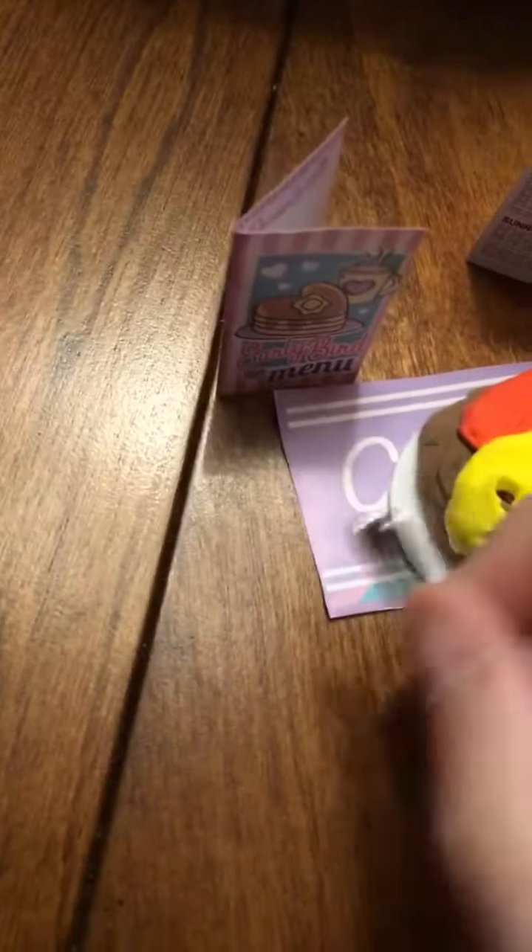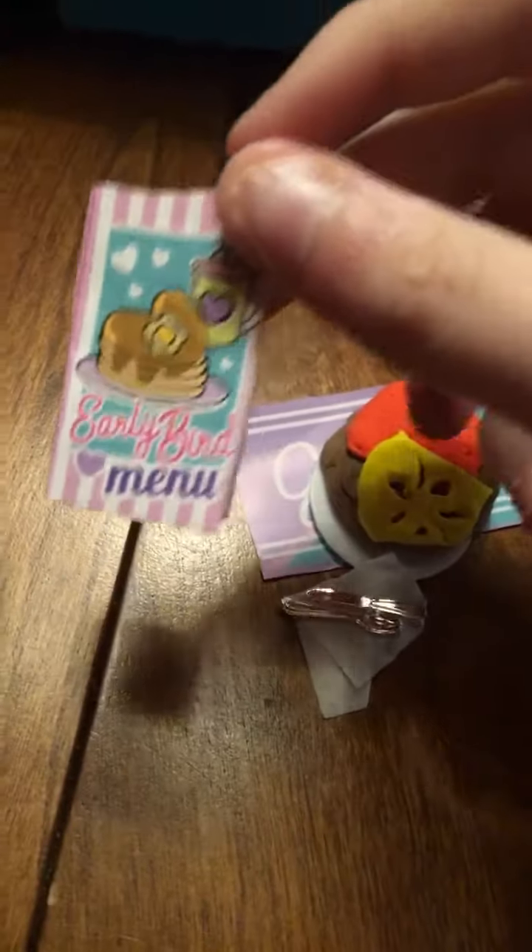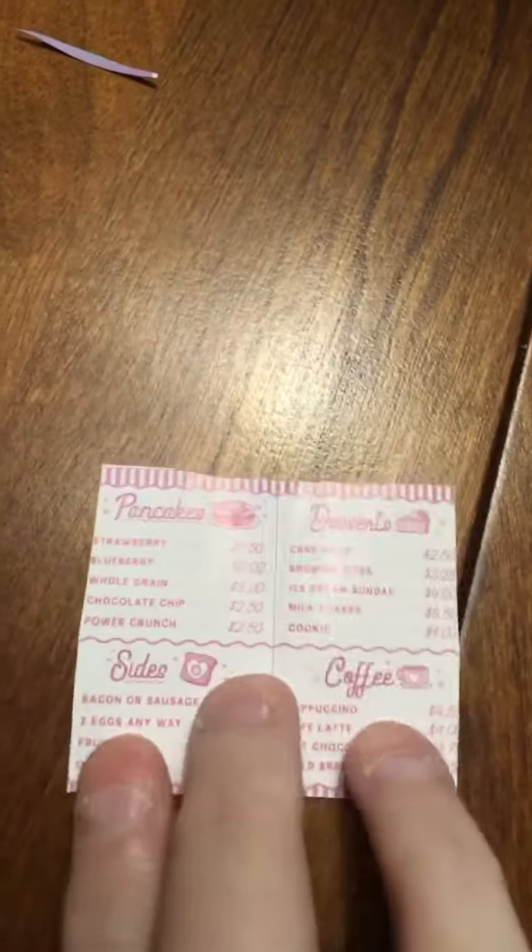This is a little napkin with pencils on it. This is a menu — this is what it looks like on the inside.